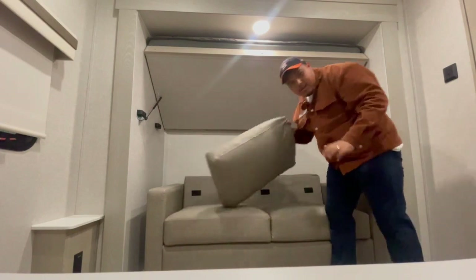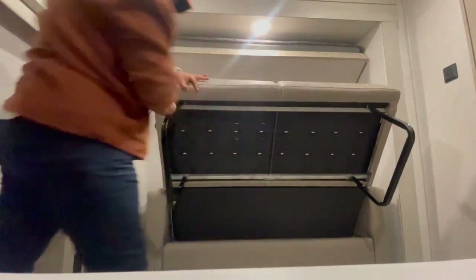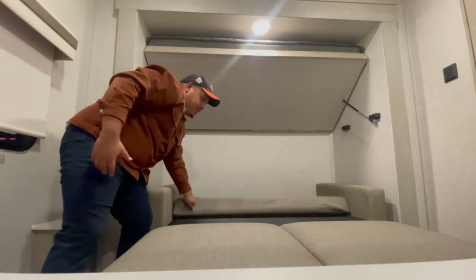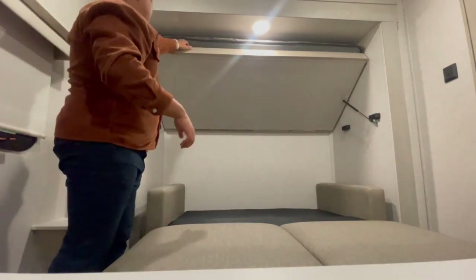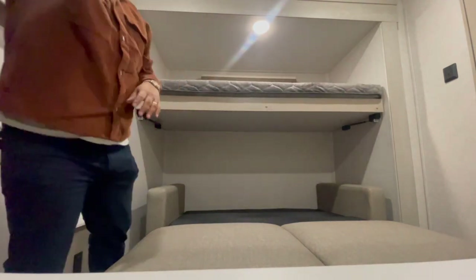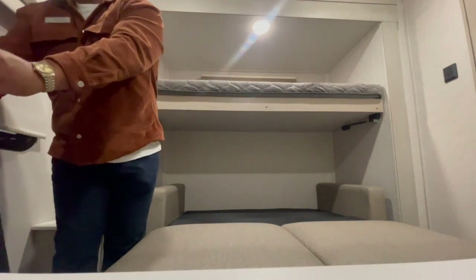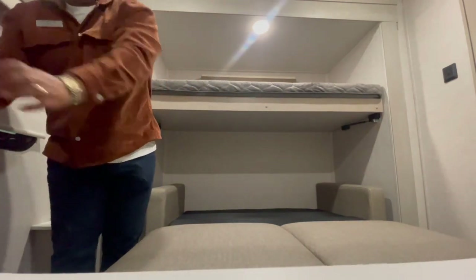Two cushions come out easily. This is a trifold sofa, so it makes into a bigger bed by just pulling up. There are two legs — you can adjust the height; there are pins on each end. Drop this down, then drop the back part of the sofa down and it makes a bed. The bunks are on struts so they're very secure. I would travel with those down. The ladder goes underneath the top bunk while transporting.